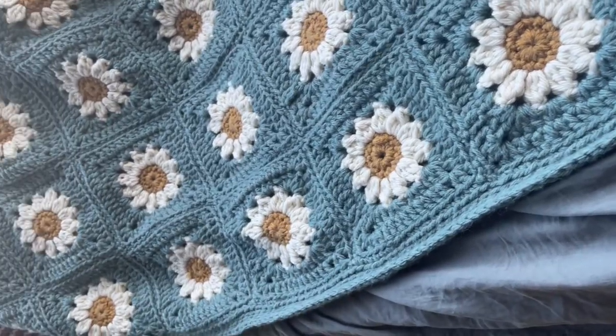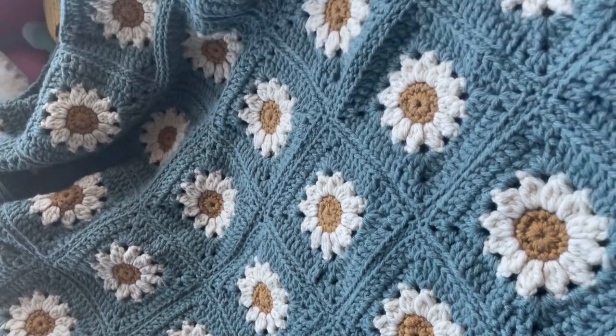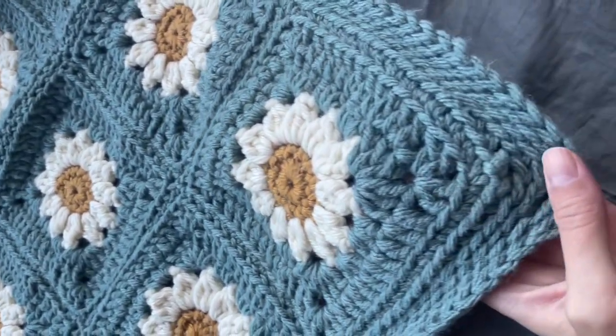The wrong sides of the granny squares should be facing you when you're whip stitching them together. However, the right sides of the granny squares should be facing you as you're crocheting the slip stitch border at the very end.